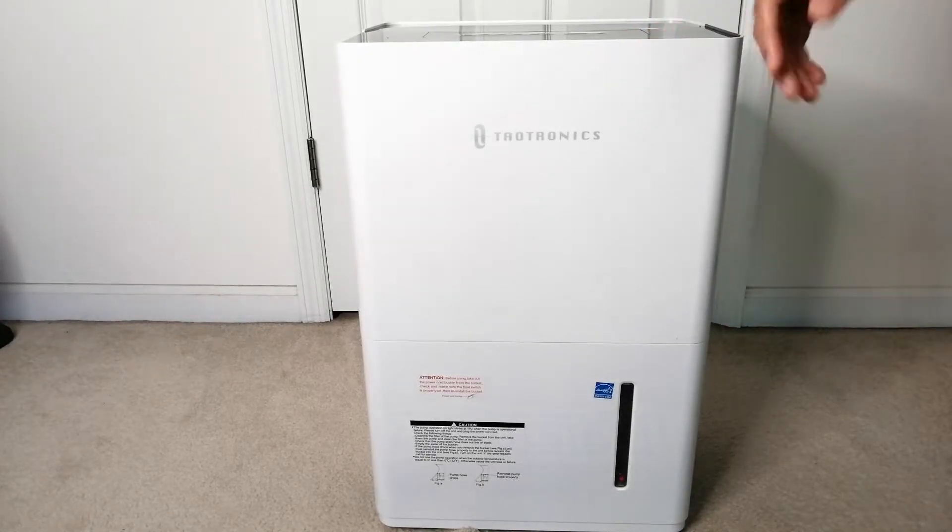For my final pros and cons list: pros include it being Energy Star certified, removing up to 50 pints, working in such a large space, having auto drain ability, and a timer function. The only real con is the size and weight — it is pretty large and weighs quite a bit. However, that's to be expected considering how much water it can hold and how powerful it really is. That's it for this video — link to the product is in the description below. If you found the video helpful, I'd love it if you could leave a like and subscribe. Leave a comment below if you have any questions. Thank you for watching.